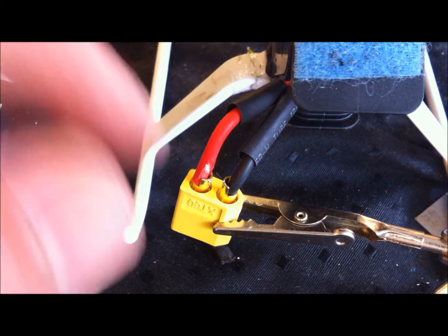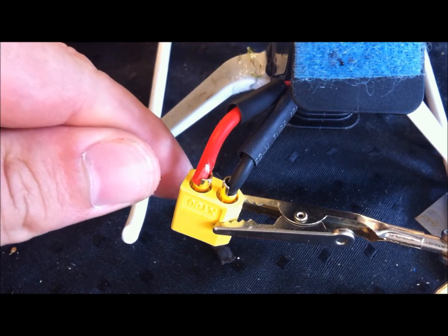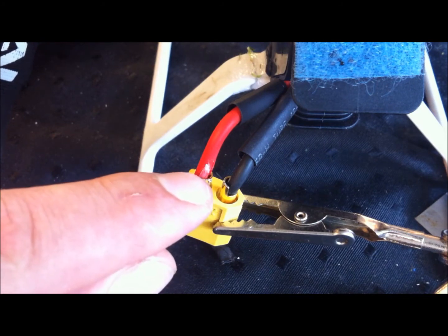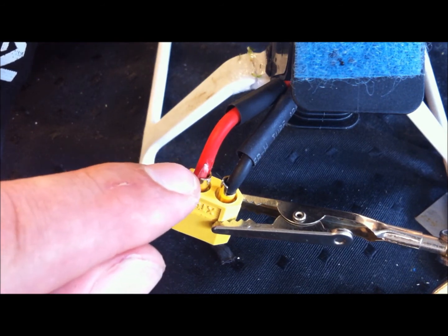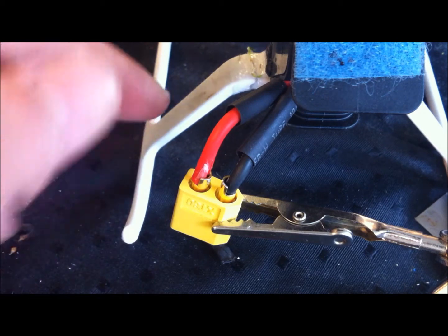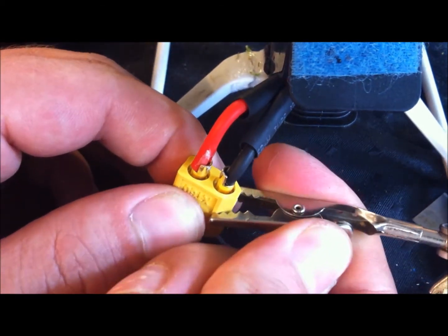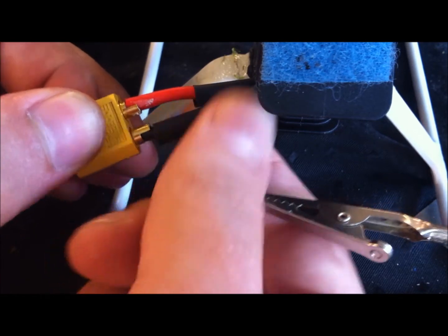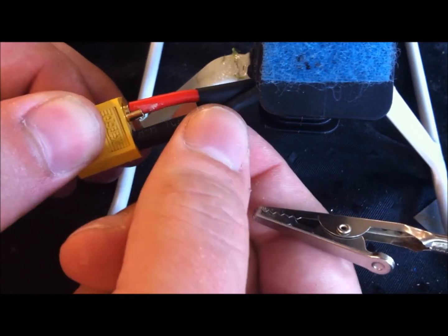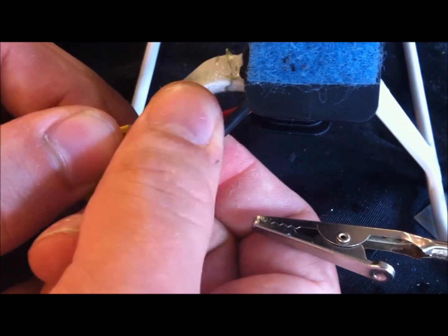I always wait for it to cool down before I try to put the shrink tube on, because otherwise it might be too hot and be impossible to push the last five to ten millimeters. So when it is cooled down — as I just put my finger on it and didn't scream in pain — it is probably cooled down now. Simply push the shrink tube down into the cup.